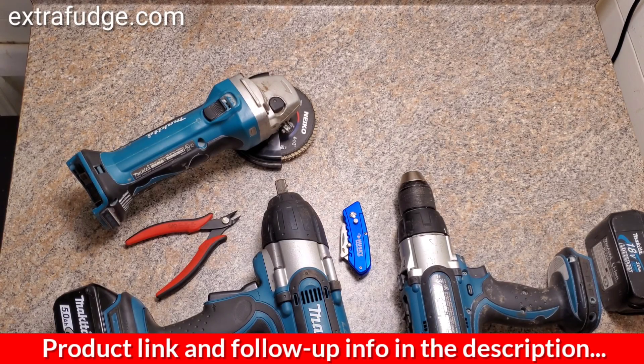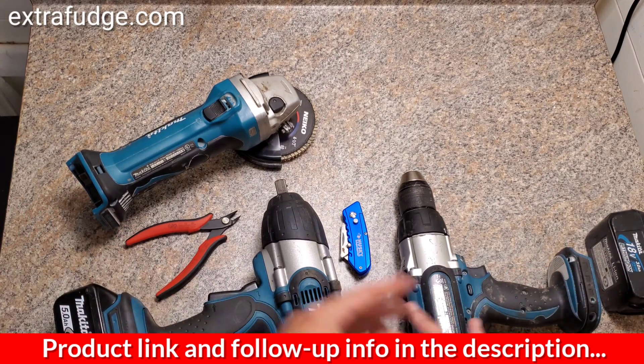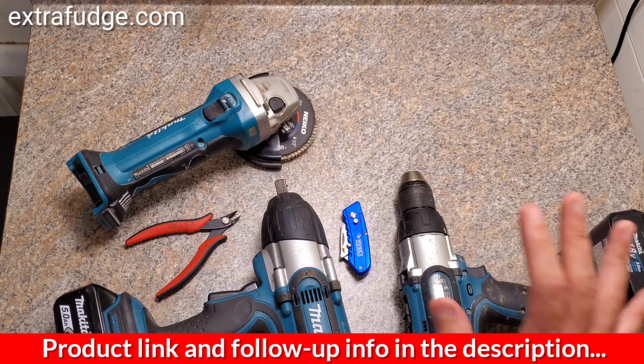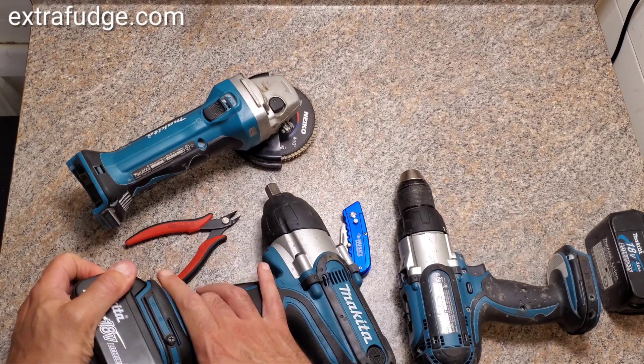Hi everybody. Today I'm going to talk about the Makita LXT line of tools and how Makita decided to change the battery so it doesn't fit your old tools. Now I have a ton of tools — this is not even all of them — I just wanted to show you how you can hack your old tool to fit one of the newer batteries.